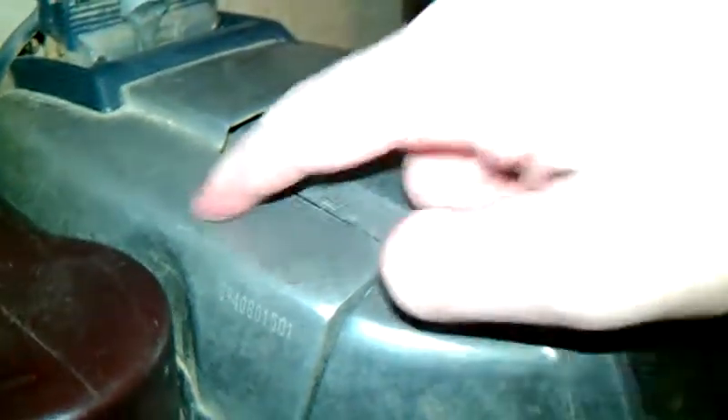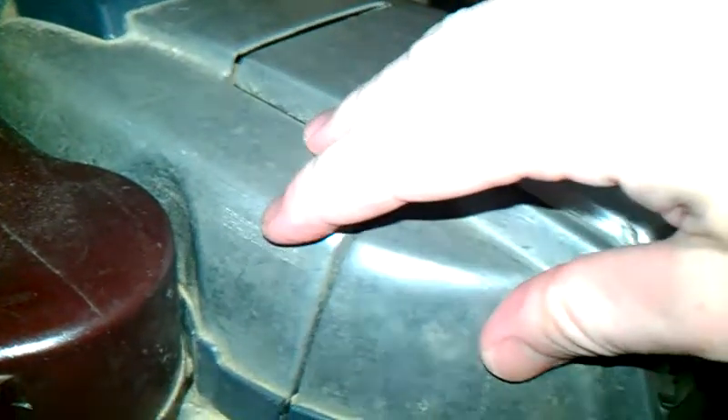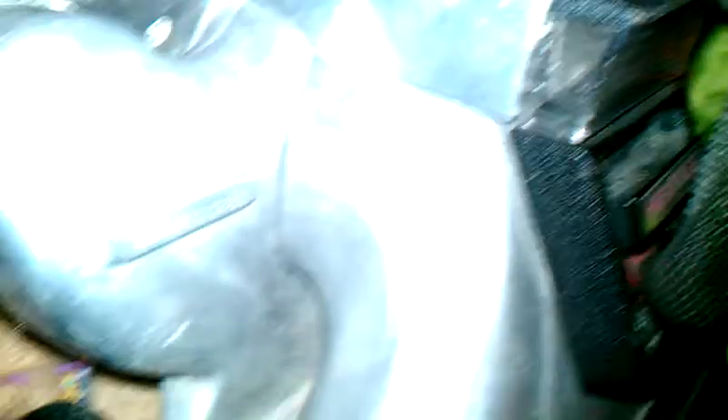There is a number located on the side of the housing here, and it tells you what year your machine is. The 8 means August and then 94 — this is the 80th anniversary edition of Kirby Generation 4, and it came out in 1994. This other one is 1995. My G6 is December of 2000. This one is January of 1984. And then my Sentria — the number is right there — August 2011.